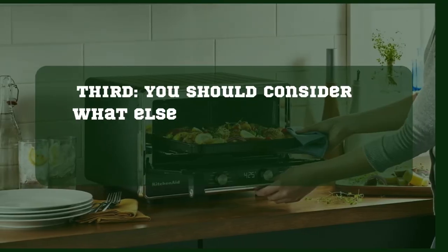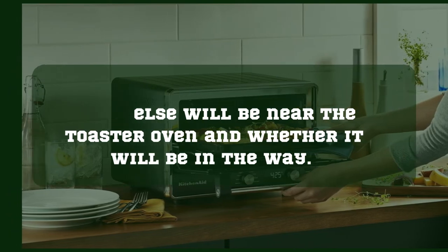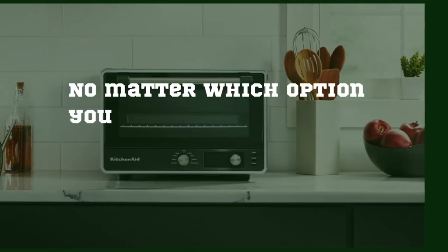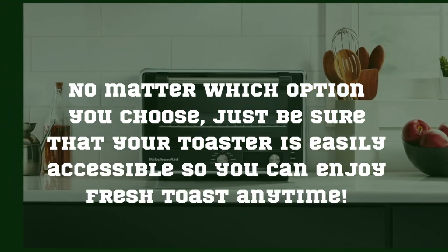Third, you should consider what else will be near the toaster oven and whether it will be in the way. No matter which option you choose, just be sure that your toaster is easily accessible so you can enjoy fresh toast anytime.